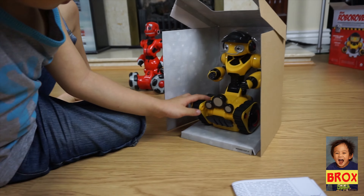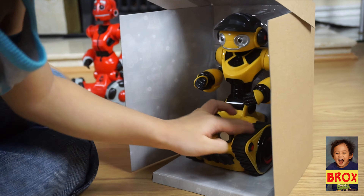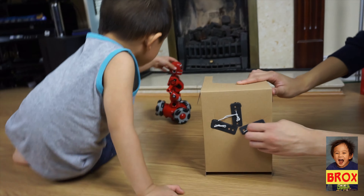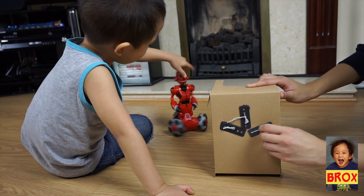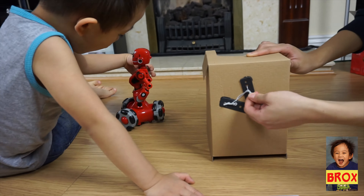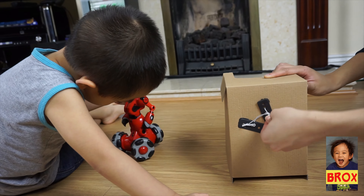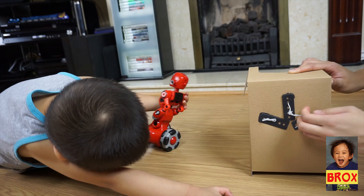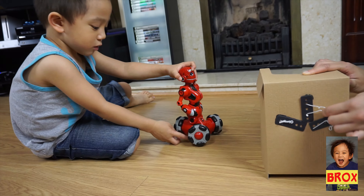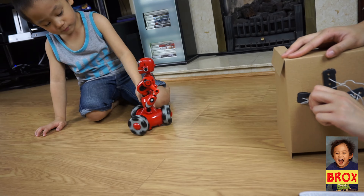Wow, look at this — this looks like a truck! Yeah, it looks like a car robot because it has wheels. How many wheels does it have, Brooks? Three! That's why you call it Tri-bot, because it has three wheels. Whoa, that's cool!